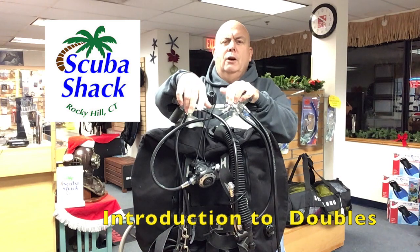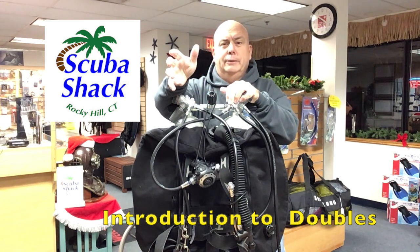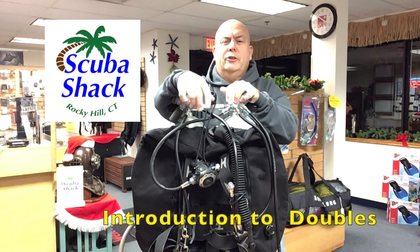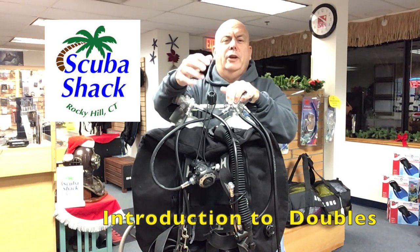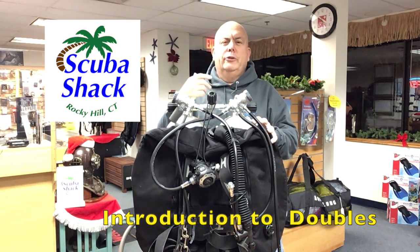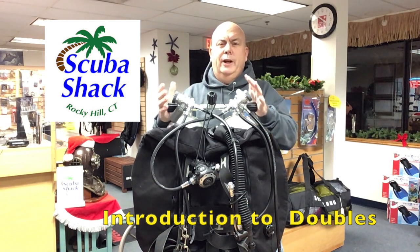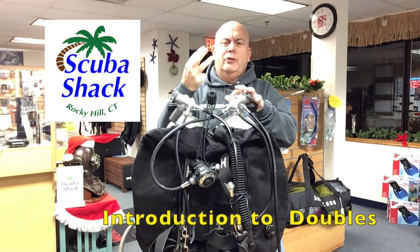This introduction to doubles class with Scuba Shack will give you a foundation in diving a double tank configuration. The class consists of one classroom session where you will be taught how to set up and configure double tanks. Additionally, we will discuss safety considerations and how double tanks fit and feel.